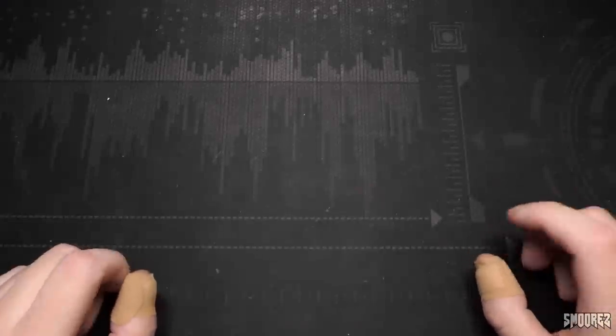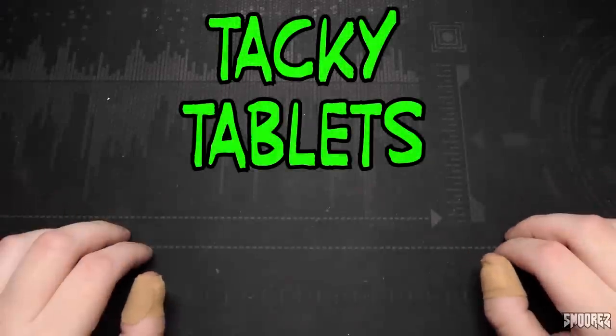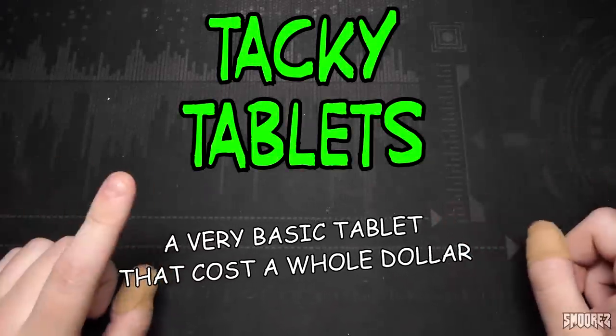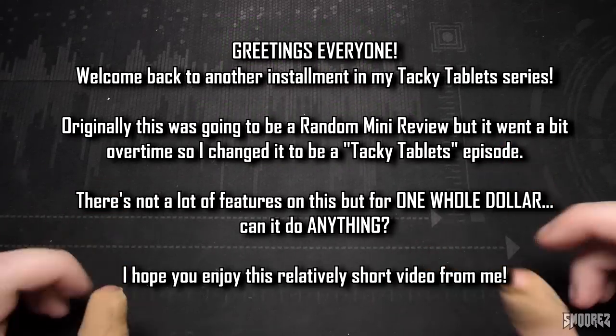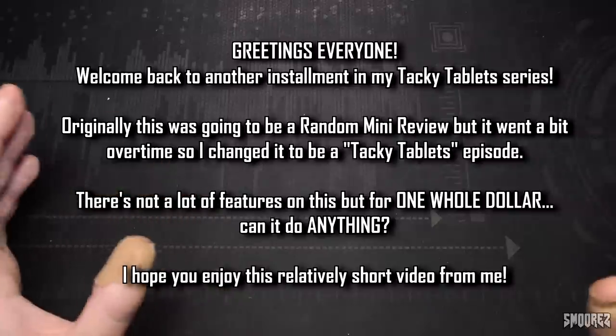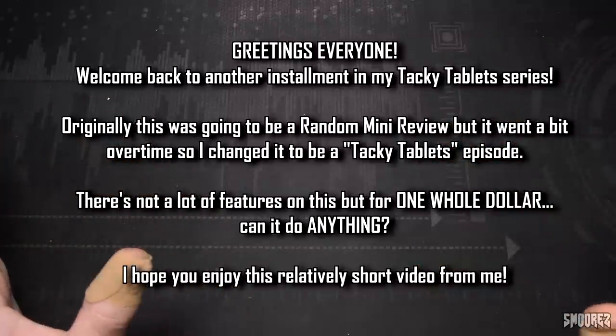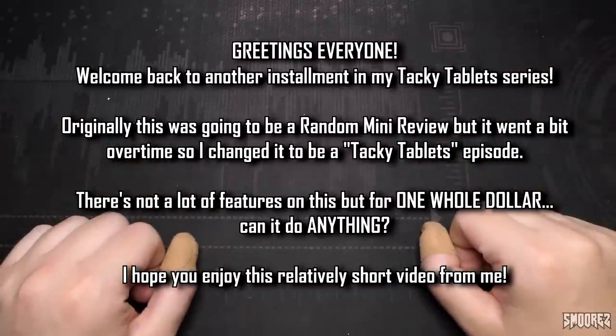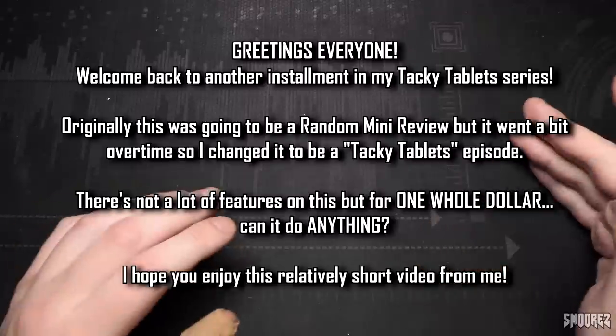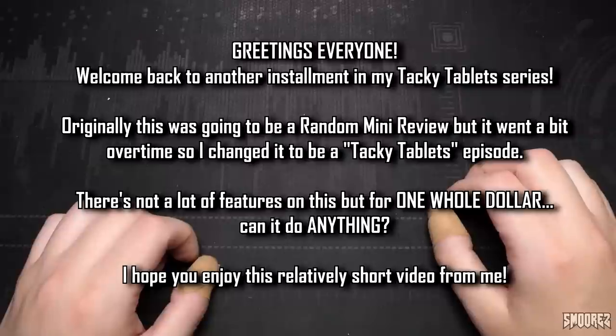Greetings everyone and welcome back to another instalment in the series called Tacky Tablets. Usually I go along with a script that I've written, however the tablet I'm going to be taking a look at today I've only picked up recently and I haven't had it for too long. In the previous Tacky Tablets episodes, all the tablets I've looked at have ran Android. This one runs the most generic bare bones operating system that there is, but is that going to be a good thing or a bad thing? We're going to take a look at it and see.